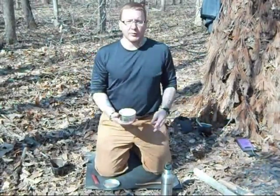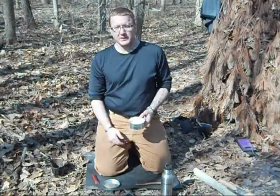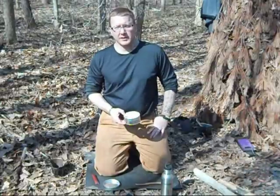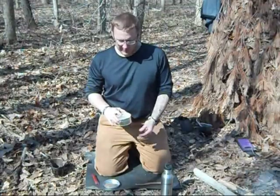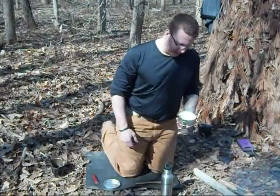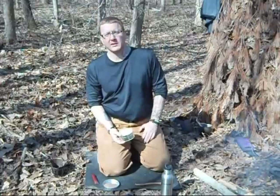Bannock is something that's been around for a very long time. Some say the origins of it started in Scotland. Then it moved over when the pioneers and settlers came over and passed it on to the Native Americans, and the Native Americans loved it — they just took off with it. It's a quick, easy way to make bread out in the field when you're out camping or hiking or whatnot. And there's all different ways to make it.